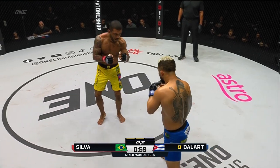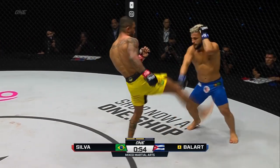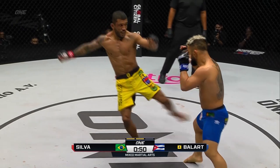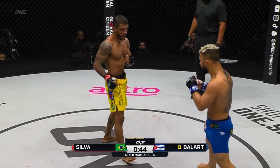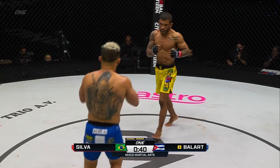Alex shifts out of southpaw, goes to orthodox stance to protect that leg from getting kicked. All those little touches are scoring. A lot of the kicks coming back from Alex are being caught on the arms from Balart, and he's able to defend a lot of the strikes. But those leg kicks are really starting to score a lot of points for Balart.